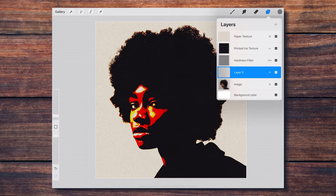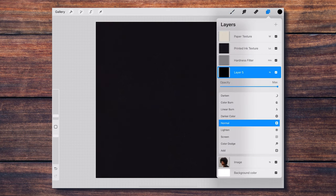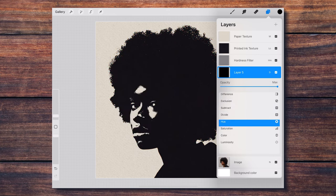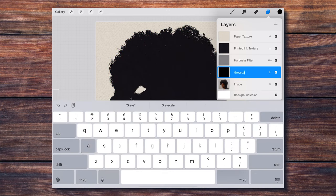On another new layer below, I pick a pure black and use color fill. Then I set this layer to color mode. This will make our image look like it is grayscale. I call this layer 'grayscale filter.'